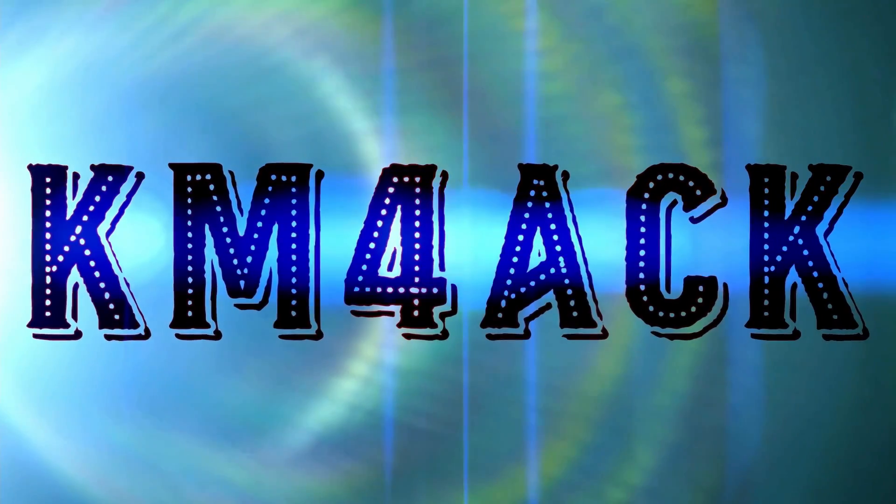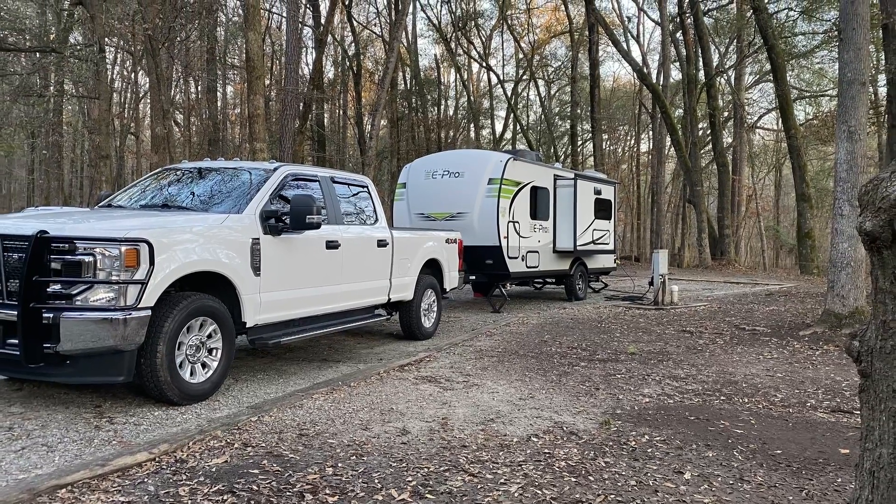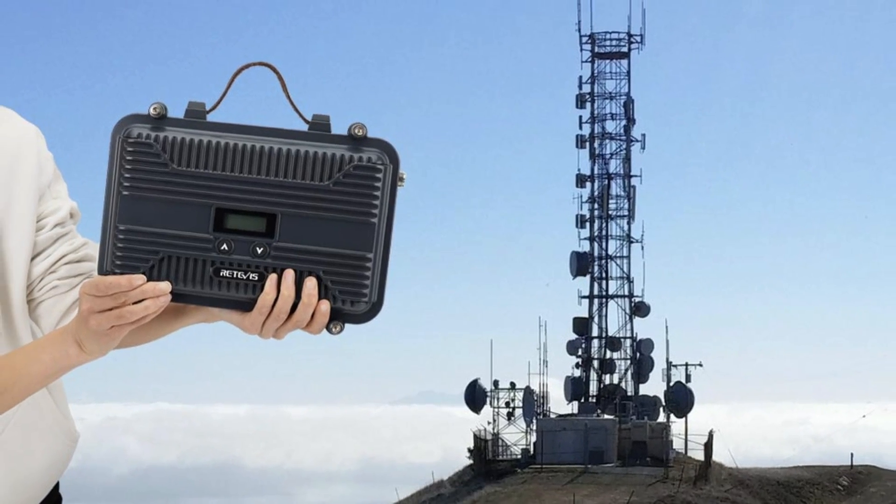Let's take a look at my latest tool for the RV. Often when we are out in the RV, we have very limited cell phone coverage, so staying in touch with family as we travel throughout the campground is not always easy. That's where this new portable repeater is going to fit into my arsenal.